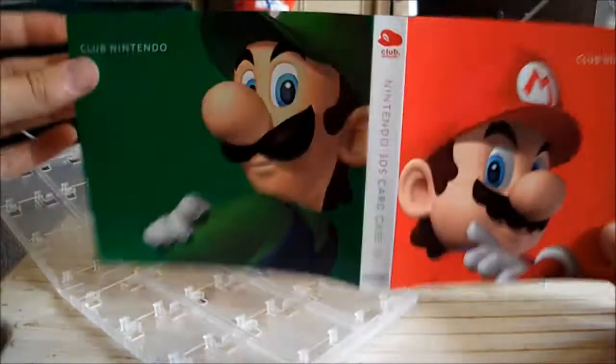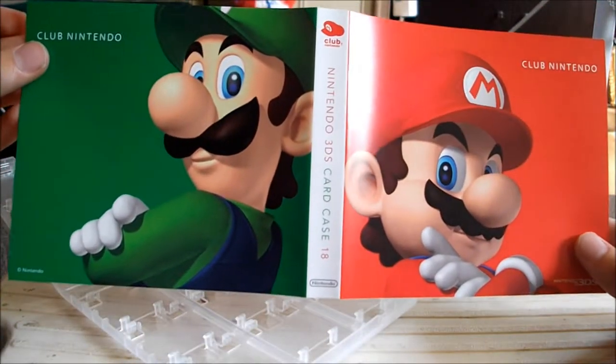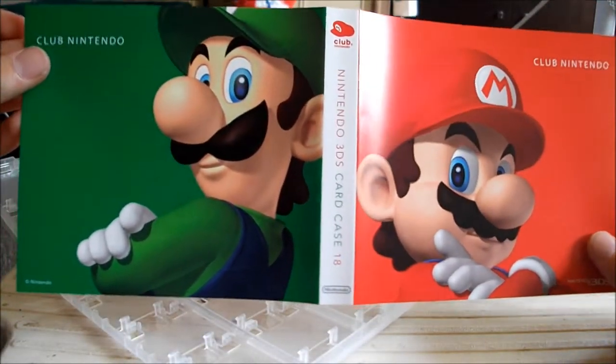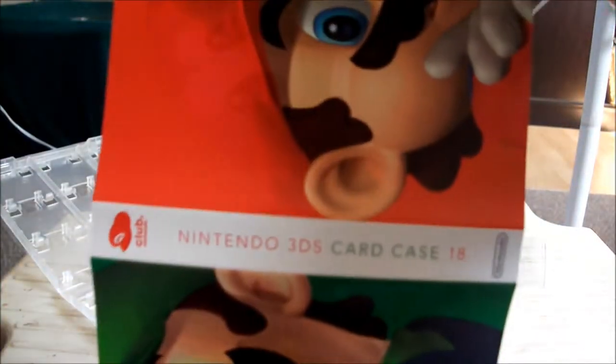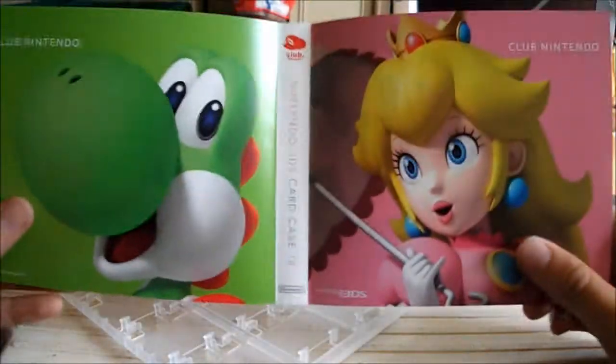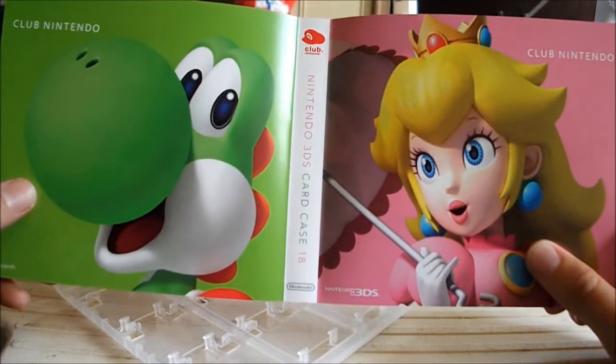On the outside of this one is Luigi and Mario. That's pretty cool also. It says Club Nintendo. And Nintendo 3DS game card case 18. And on the inside is Yoshi and Peach. That's pretty cool.